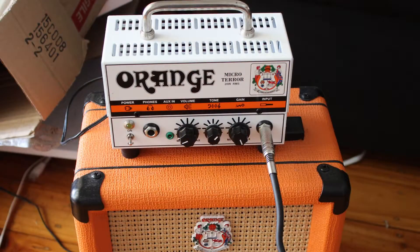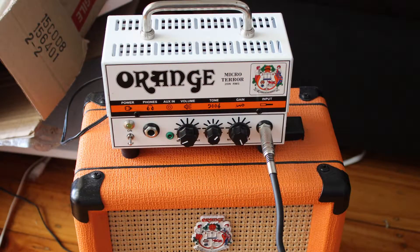Now they say that good things come in small packages and today's review subject is no different. Today I'll be reviewing the Orange Micro Terra. I managed to pick this up from Muso's Corner a while back, so I've put it through its paces. I've damn near broken the thing and I can definitely say it's one of the best little amps I've had.